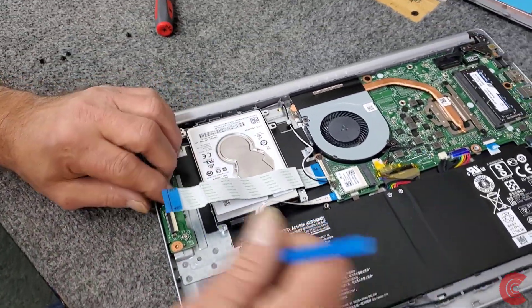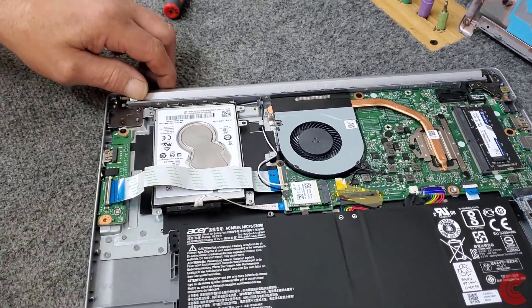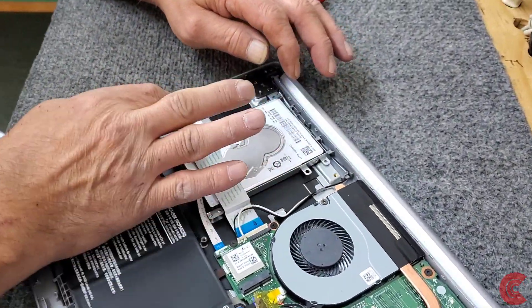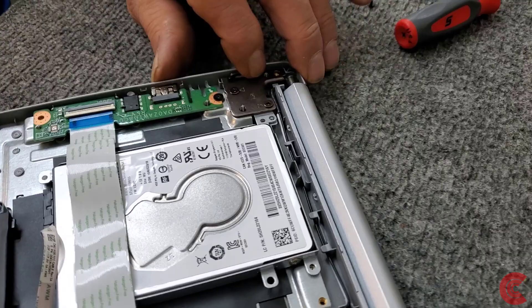Let's connect this back up and screw it in. We've got to be careful with these ribbon cables and these connectors. Snap that back down — it looks good, good alignment there.